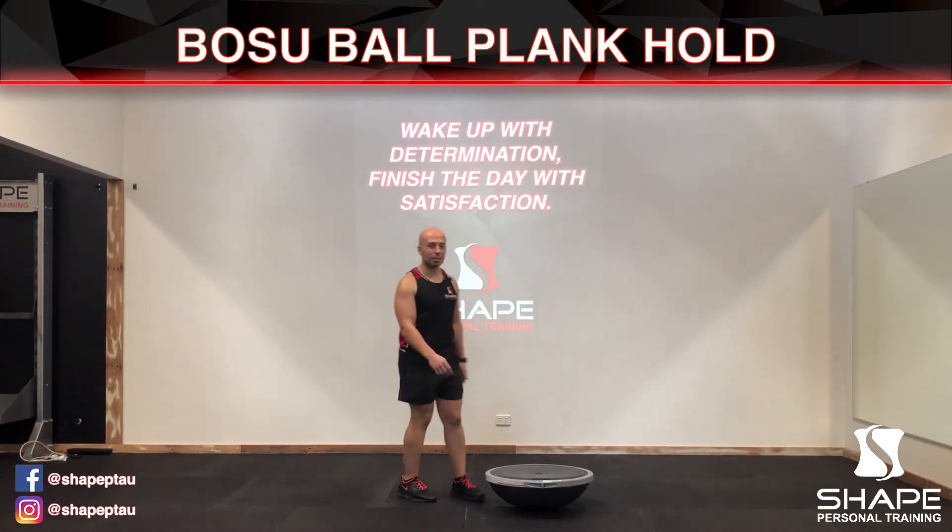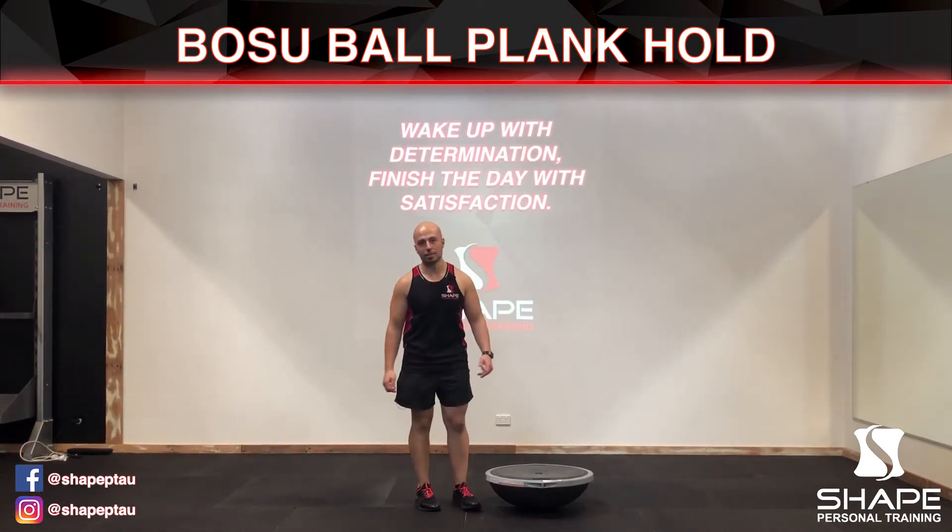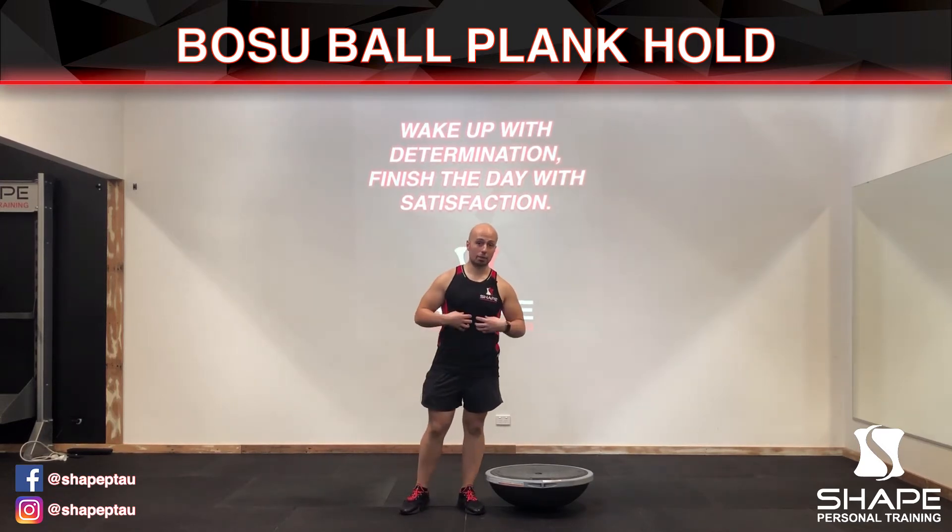Hi, in this video I'm going to be demonstrating the BOSU ball plank hold. The BOSU ball plank hold is a great exercise to work out your abdominal muscles known as your rectus femoris muscles and your transverse abdominus, which is the core that actually holds all your organs together.